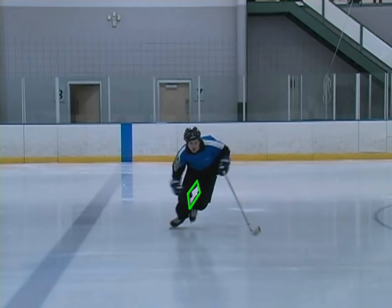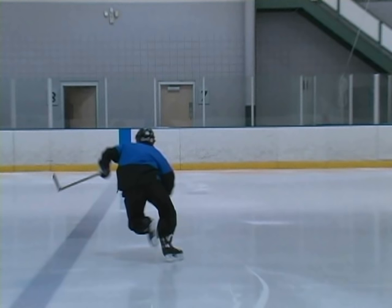Looking at the V diamond and the return from behind, this is where you watch the heels. A good way to make sure players get a full return is to have them touch their heels together during practice. Ideally, you want your skates to come so close together that they're within an inch apart, as you can see with this player. Then in a game when they're not thinking about it, hopefully their feet will come back much closer together.